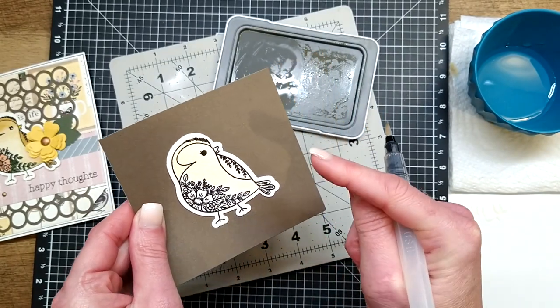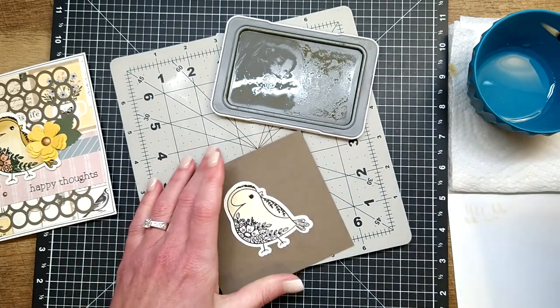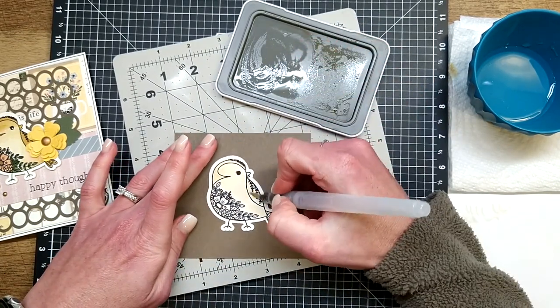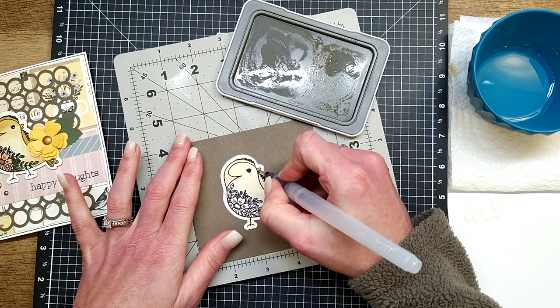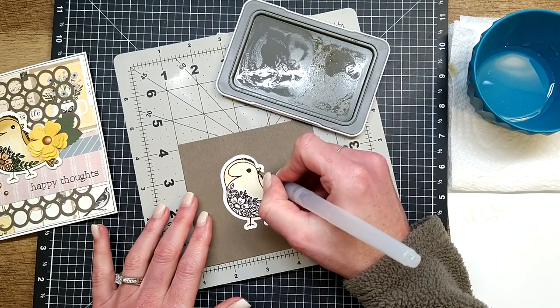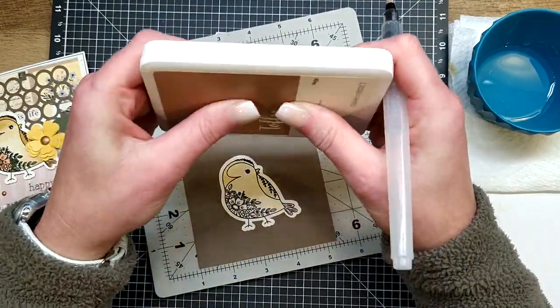Watercolor is supposed to look a little bit abstract — you haven't completely filled in all the crevices, you've got little bits of white or background paper showing. That was a little difficult for me to embrace because I'm the type who wants everything colored inside the lines. But I absolutely love love love the look when we're done. I'm going to grab a little bit of that concentrated shortbread without adding water and use it for the beak — I want it to be a slightly different color than the body.